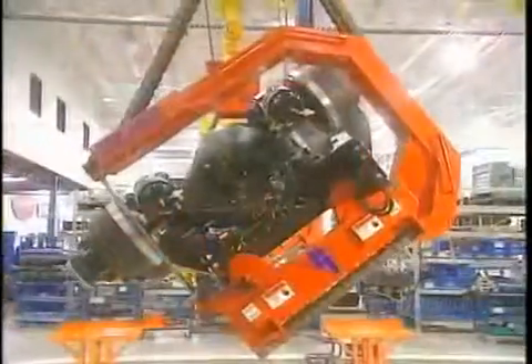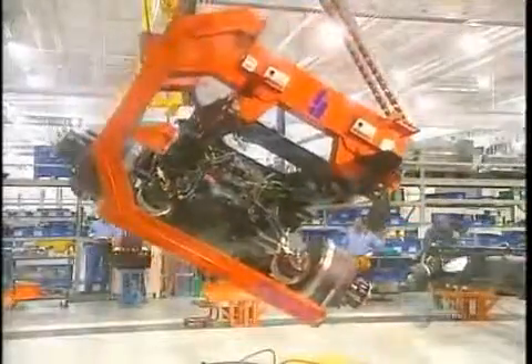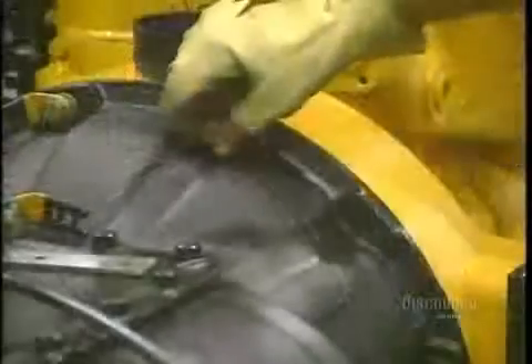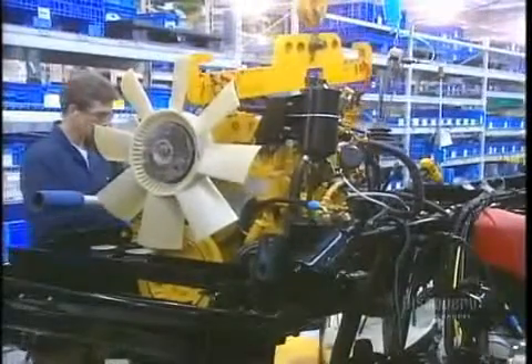With an overhead crane capable of lifting a 12,000 kilo load, they then turn the part right side up. Next up, the motor propulsion elements. The transmission is bolted to the motor, seen here in yellow. The motor propelling elements comprise the clutch and transmission installed at the front end of the truck chassis.